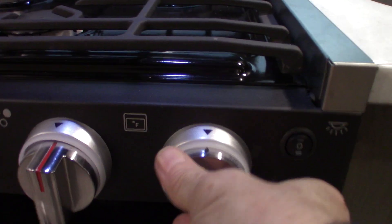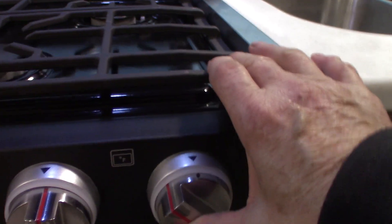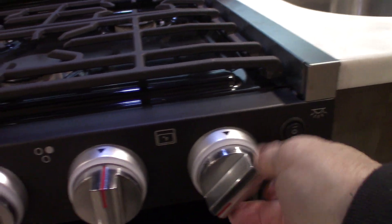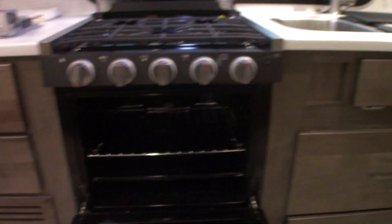For the oven, all the way at the bottom toward the back there's a pilot light. Go to the oven knob, go to the pilot light picture, depress it, and keep it depressed throughout the lighting procedure. With your other hand, spark it by turning clockwise until the light down there comes on. Once it lights, hold it for another 10 seconds to heat up the thermocouple, then go to whatever temperature you want. When you shut it off the flame goes out and so does the pilot light, so you have to relight it each time you use the oven.